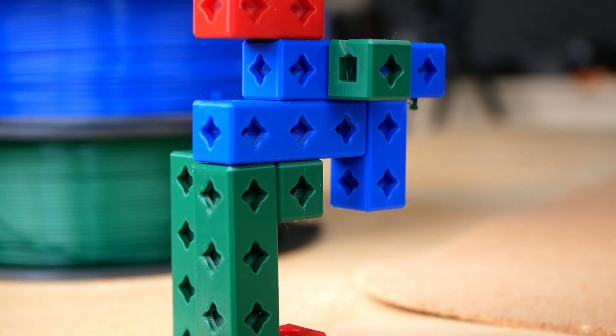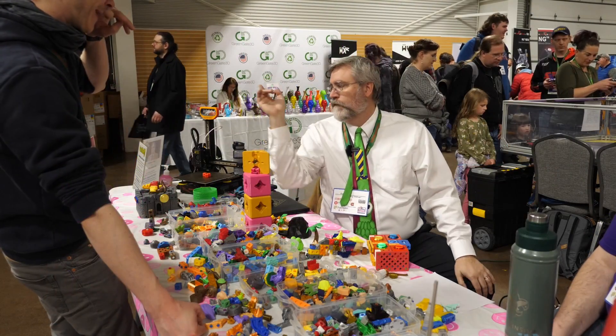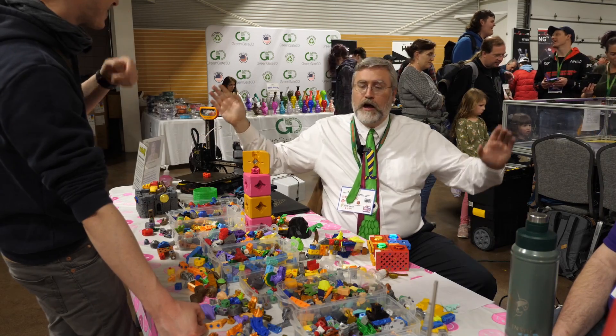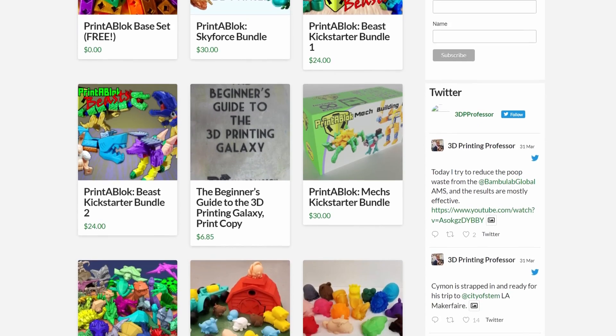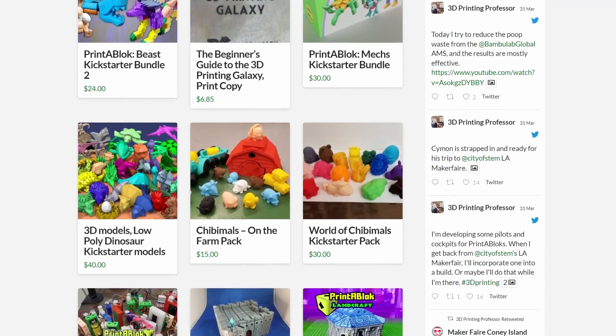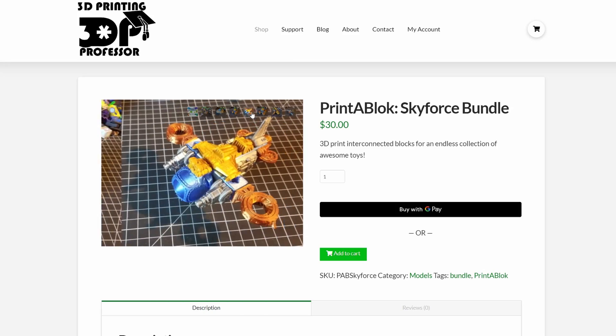The simple blocks with basic articulation can be downloaded for free, and I put a link in the description. Joe doesn't sell printed Printer Blocks, but if you want more sophisticated designs you can purchase the files from his store. There might be some who complain, but he has put a ton of creative work into his designs and the price for the files is quite fair.